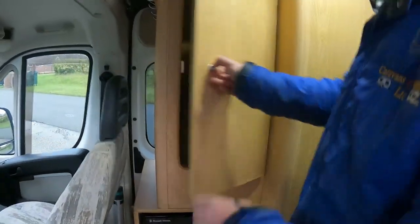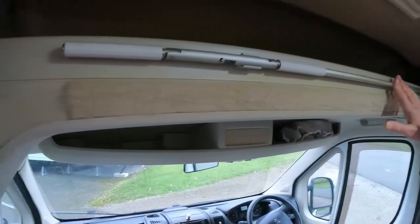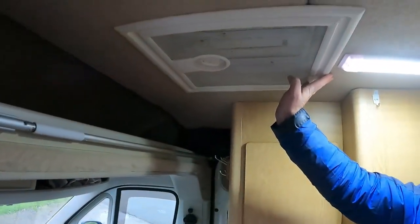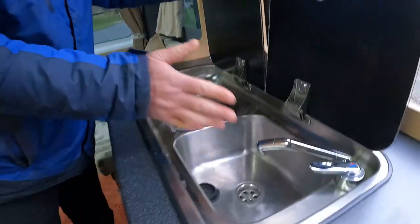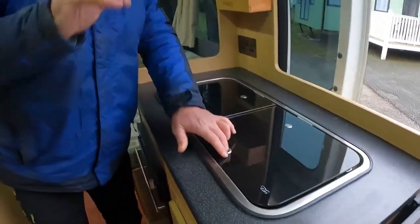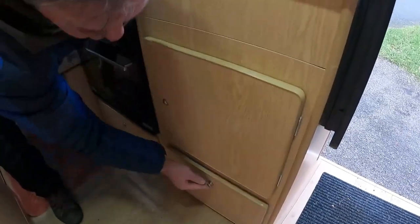We've got the microwave, and we've got an awning outside with a winding handle and a table pole for it. Above that we have nice LED lights. Moving on to the kitchen area, there's a hob and hot and cold water - though the hot water is only on electric. And then we have a Thetford oven and grill, with storage below and more storage underneath - just lift up like that.